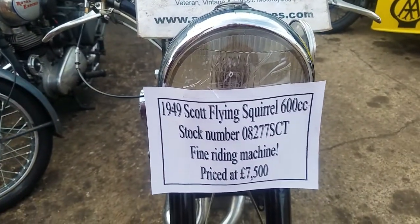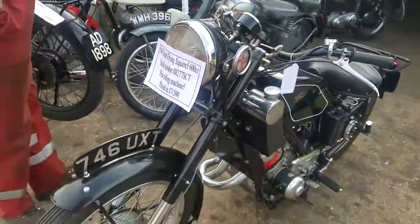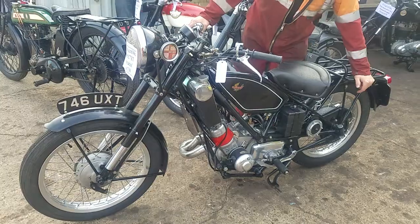Here we have a 1949 Scott Flying Squirrel at Andy Tiernan Classics. It's an immediate post-war one. They only went for a couple of years, two or three years, and they finished by 1950, 51.